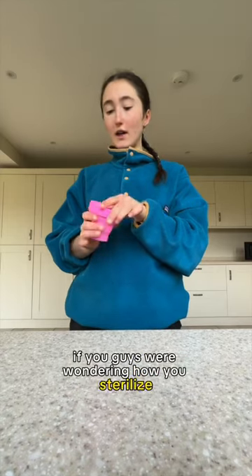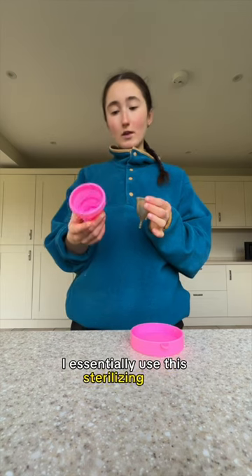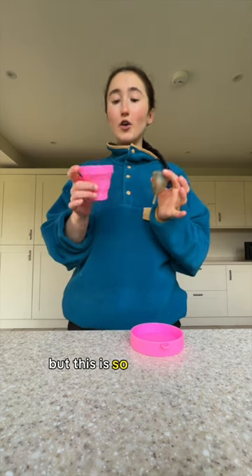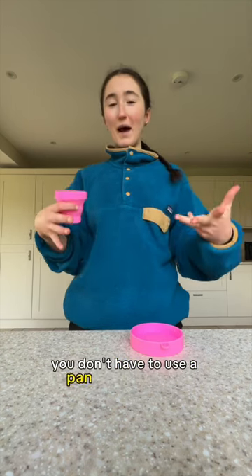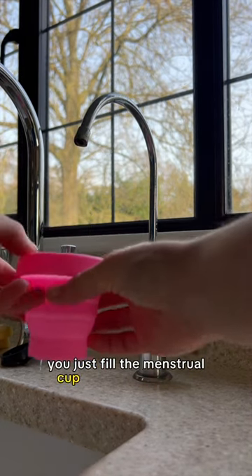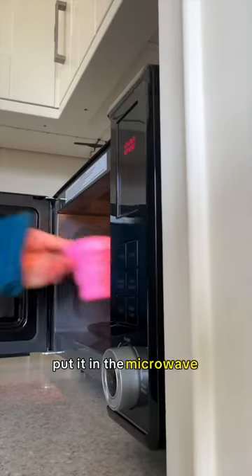If you were wondering how to sterilize a menstrual cup, I essentially use this sterilizing pot. You can boil it in a pan for about 10 minutes, but this is so much more convenient and easy to take traveling. It's more discreet — you don't have to use a pan on a stovetop. You just fill the menstrual cup with a bit of water and the sterilizing pot with some water.